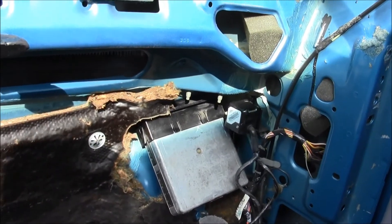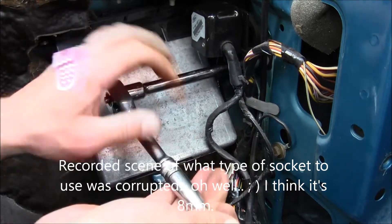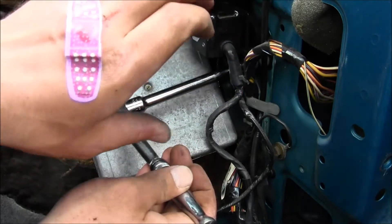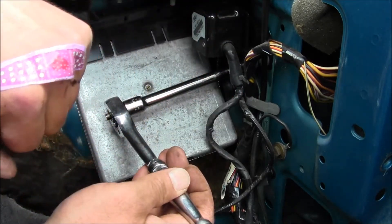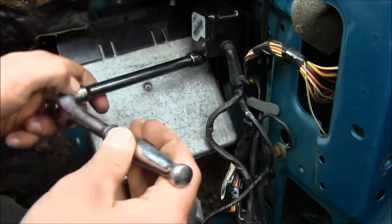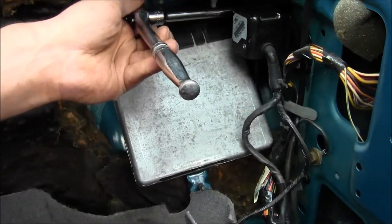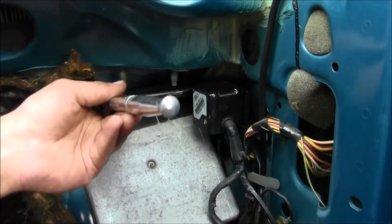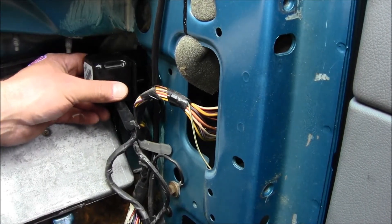Let's get that socket wrench on there. Check out my band-aid — it's got a heart on it, so pretty. Get that one, and then get the other one right above it. It's just right above there, back behind it. All right — I took those fasteners off.